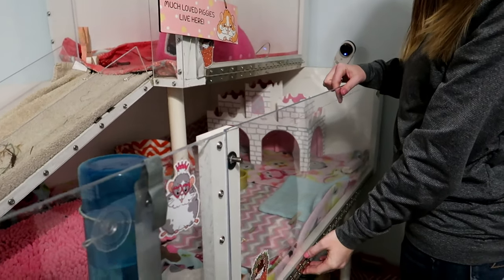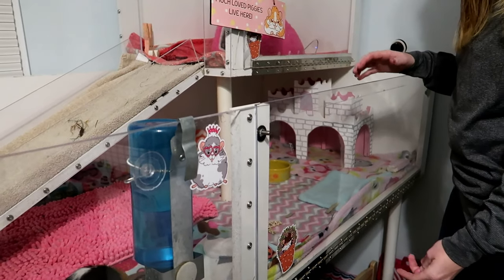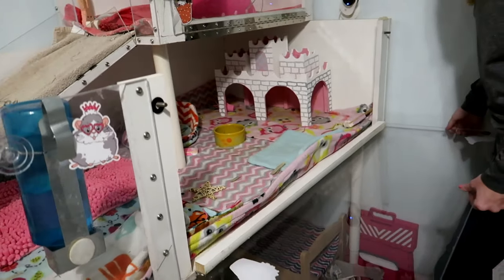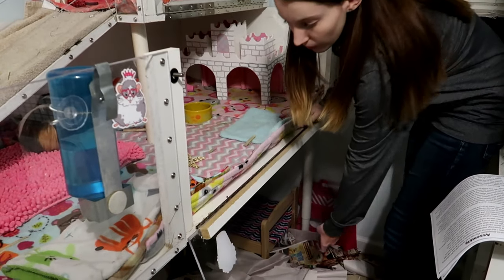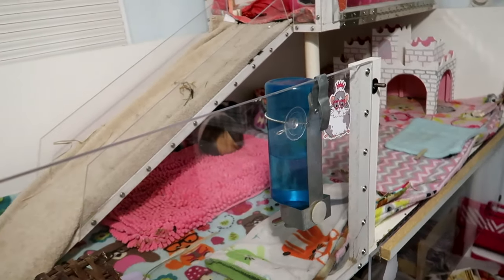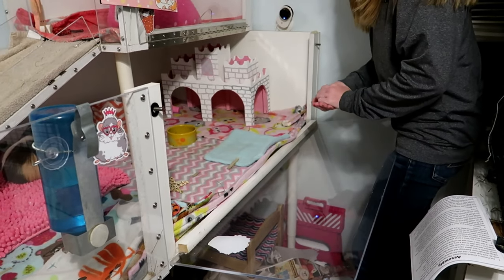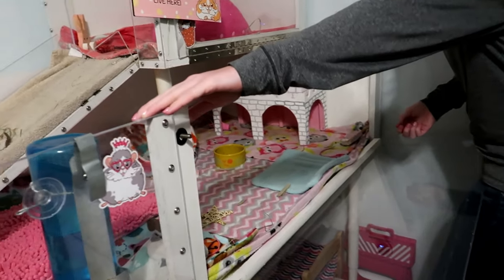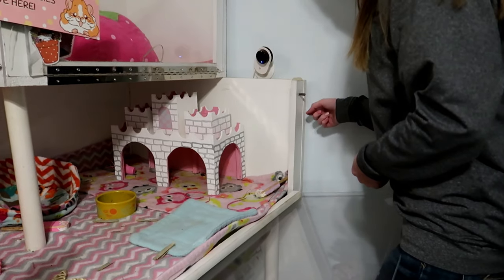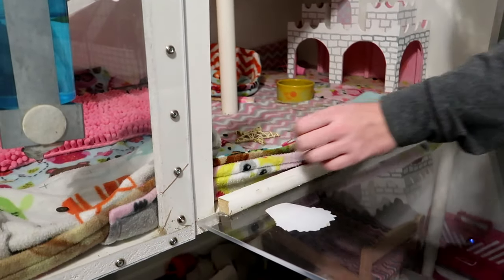Now let's talk about the door. This plexiglass piece is actually a door — it folds all the way down so I can easily get into the cage. This makes cleaning really easy. There's a support here and a support on this side — this one is attached from the side and this one is attached from the bottom. And again, you have to pre-drill your holes, otherwise the melamine will crack when you tighten the screws.